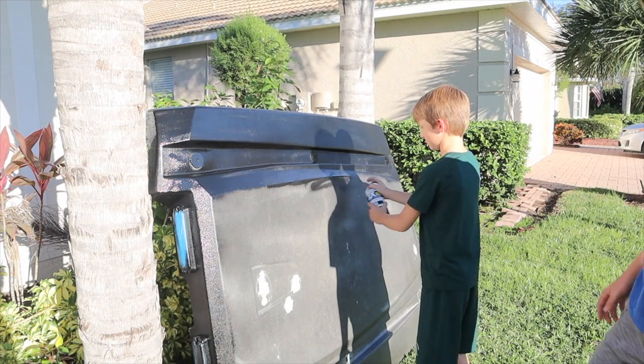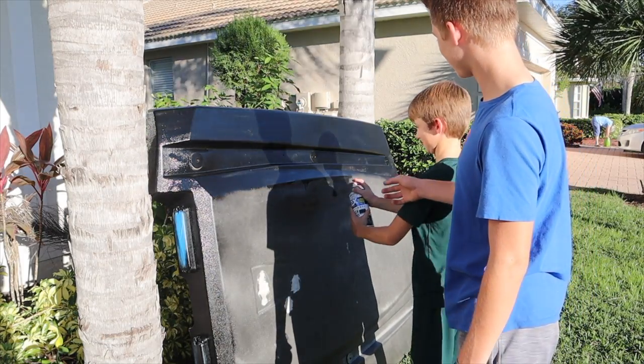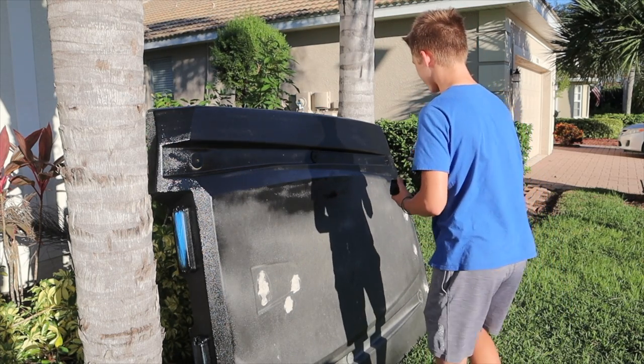It's dripping, Devin. Yeah, you're putting it on a little too thick, bud. Let me see it. It happened! Okay, okay. It's not good. No, really. See how you did it in little spurts like that?